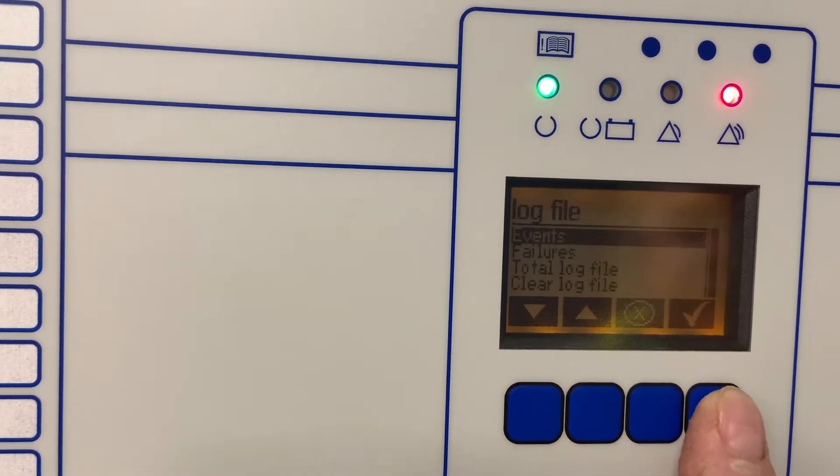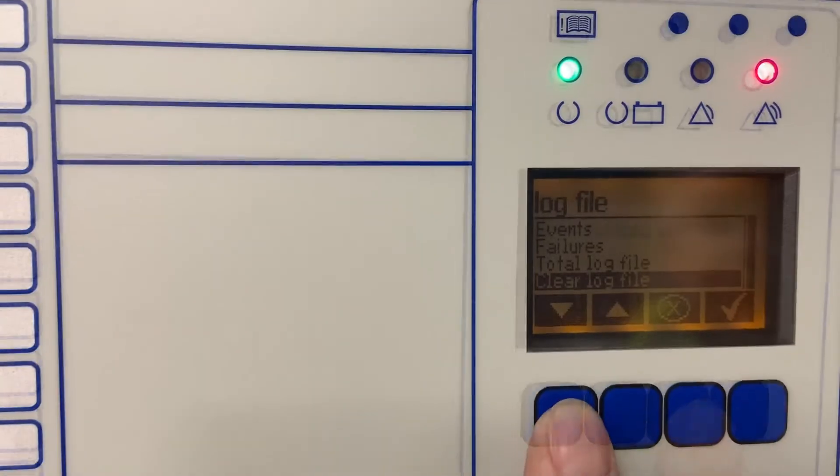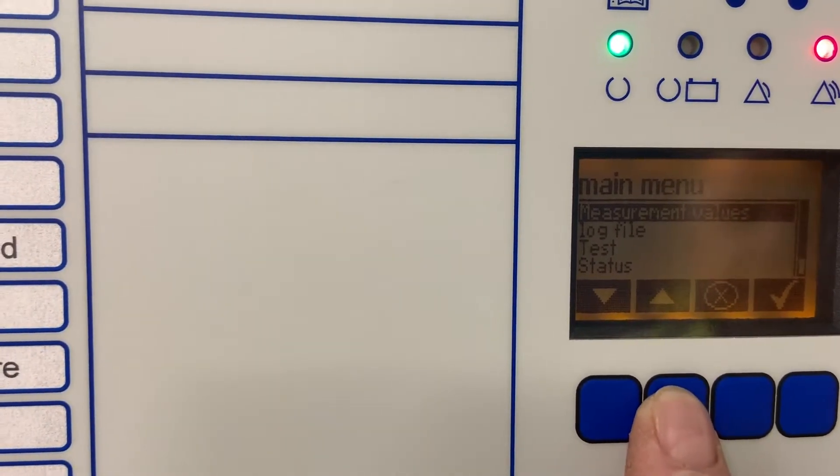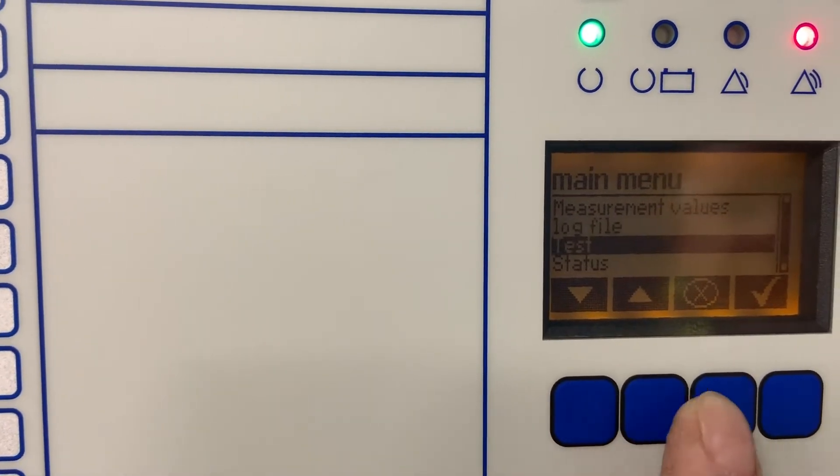We can also check event logs and we can also check the input status of the IO cards and force the output relays under this test function.